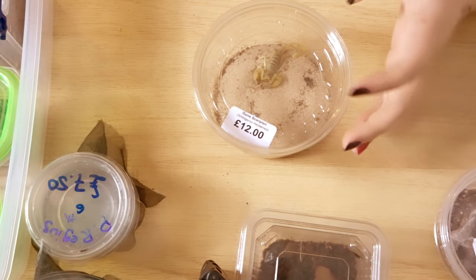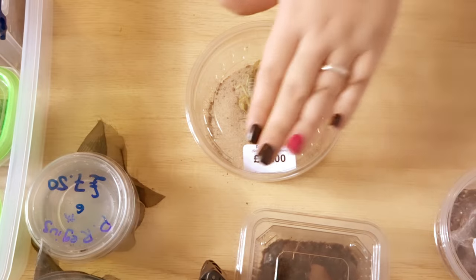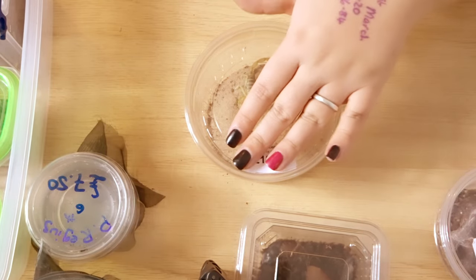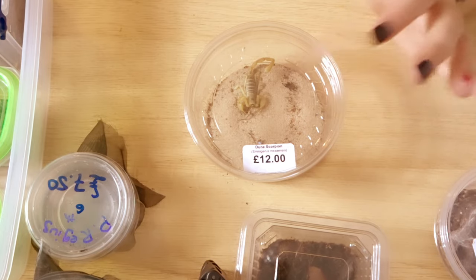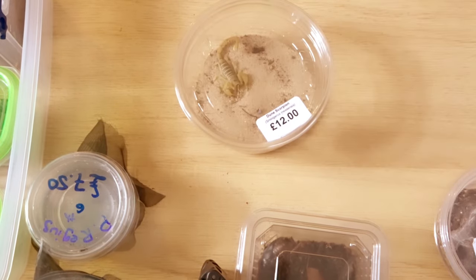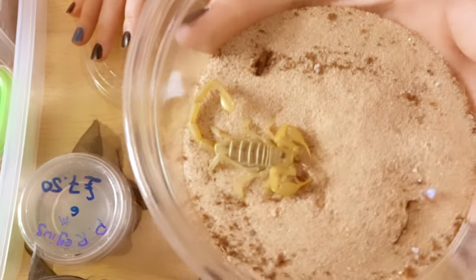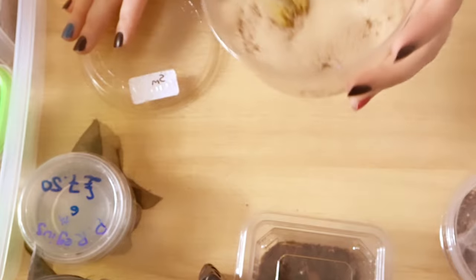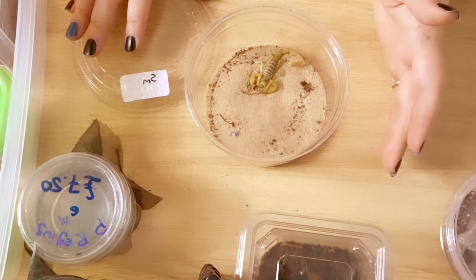The final and probably my favourite and Terry's favourite pickup from EnterCon is probably this — which is a dune scorpion. It was £12 from the Spider Shop, so she was very kind to us and we managed to get it for £10. It's already eaten and it's quite happy. At the minute it's a bit freaked out because there are bright lights on it, and they don't really like that. But I'll be rehousing this as well.